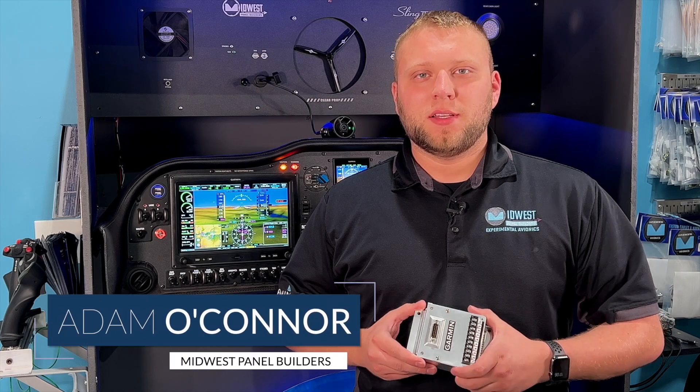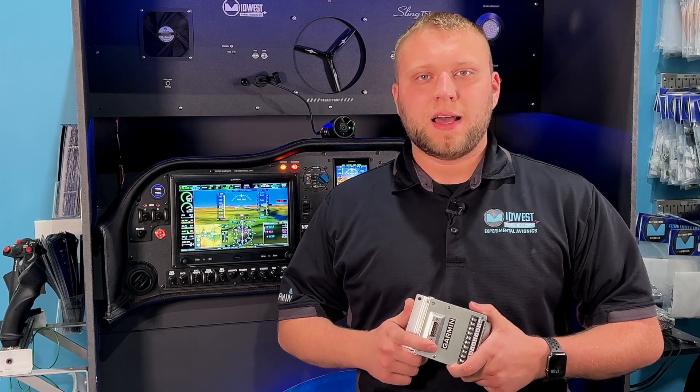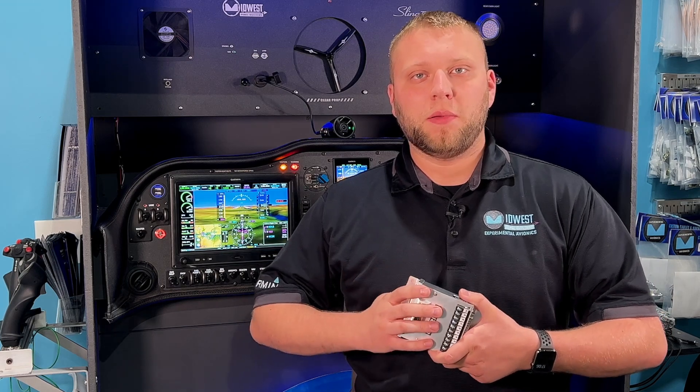Hi, I'm Adam from Midwest Panel Builders and today we're going to discuss the Garmin GAD-27. The GAD-27 is kind of a jack of all trades of sorts. It does a lot of different things for us in an aircraft, mainly things to do with airframe electrical.